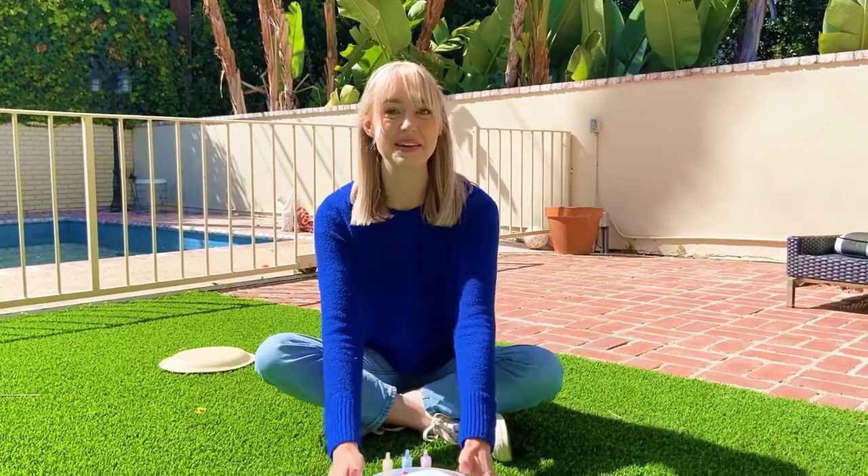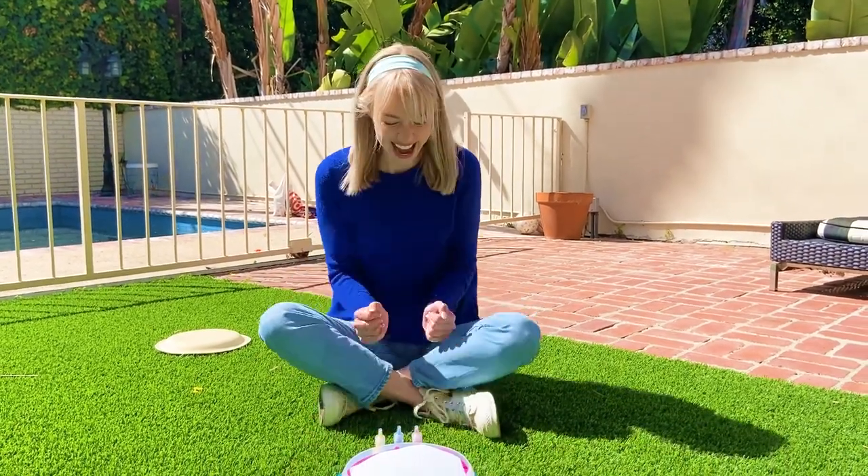Hey guys, it's me, Moody. Today we're going to make spinning art. I'm so excited.